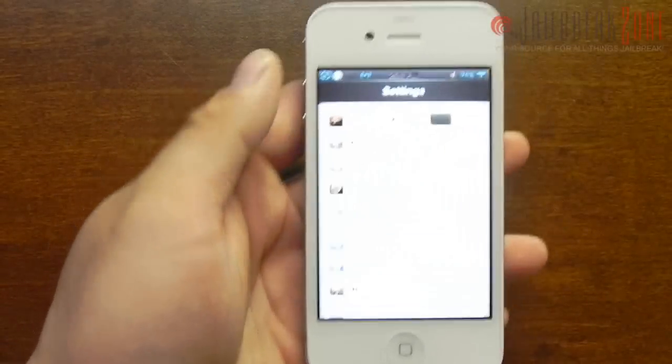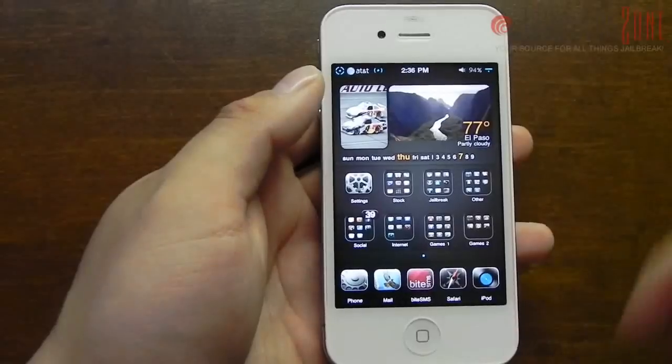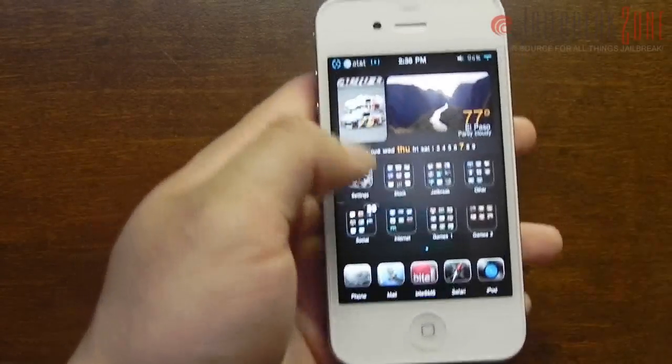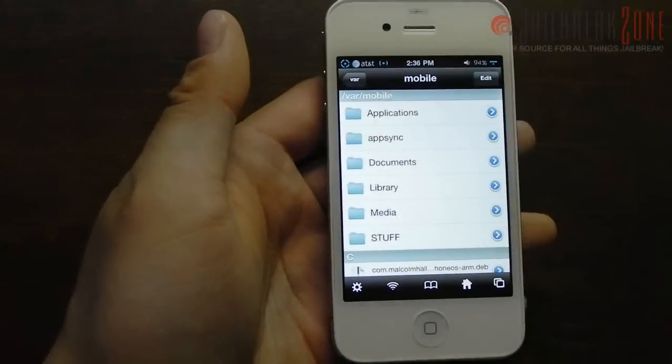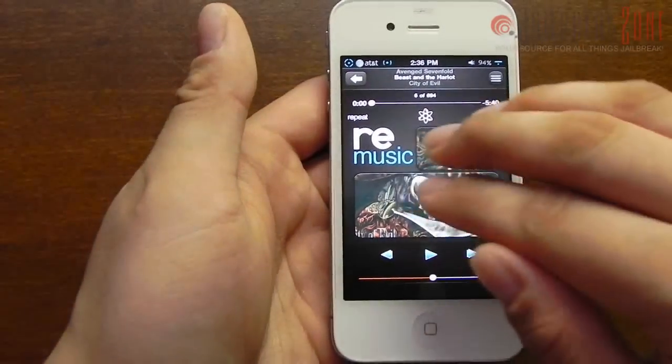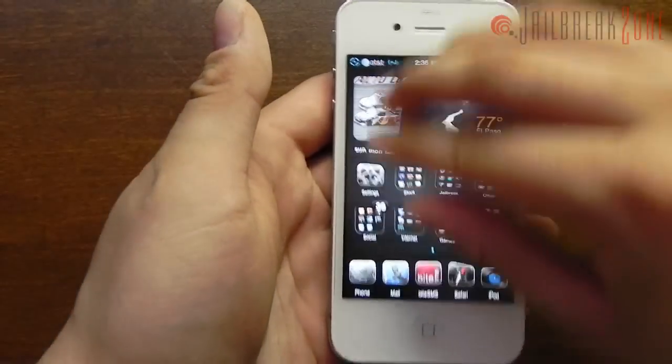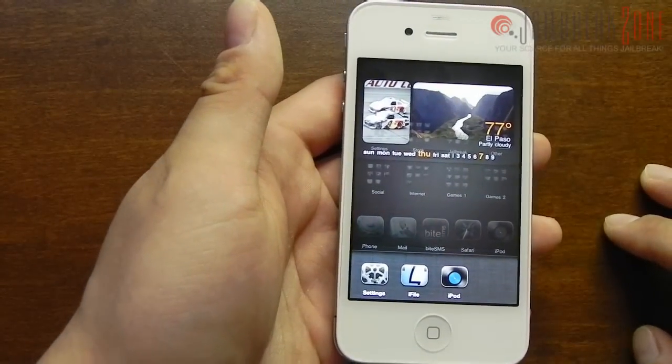The gestures are really great on the iPhone 4 — I've been using them way more than the home button, I haven't even used it that much. You could also use four or five fingers to switch between your backgrounded applications, and you could also use four or five fingers to bring up your multitasking dock.